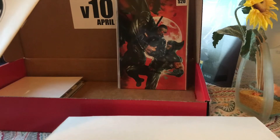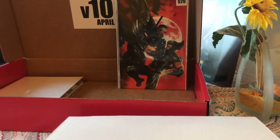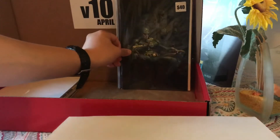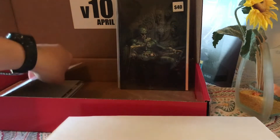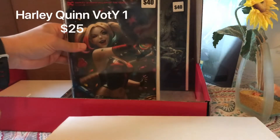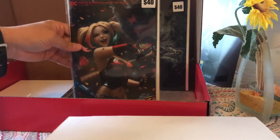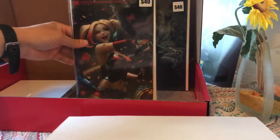Exclusive variant cover presented by Unknown Comics — I guess it's just Marvel number 10. Okay. And then we've also got the Harley Quinn Villain of the Year — $40 sticker.